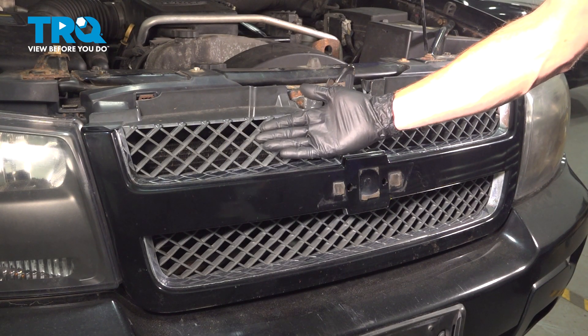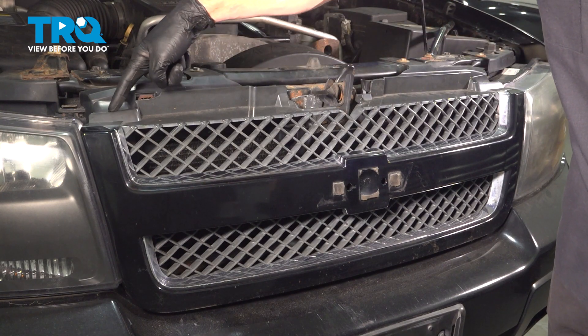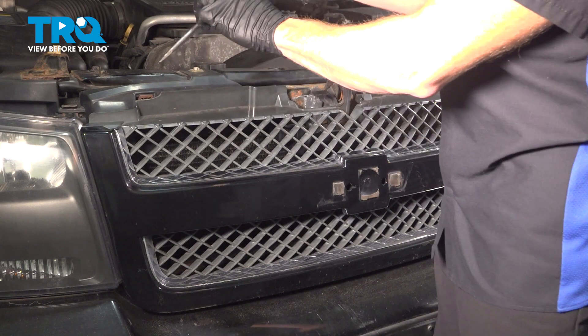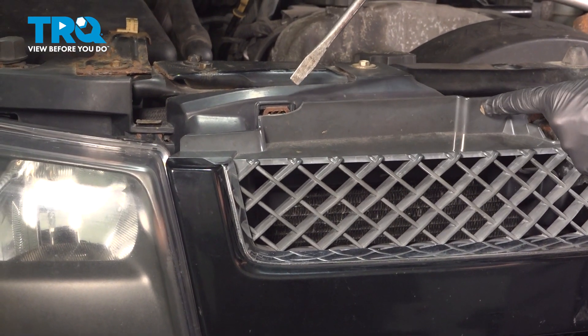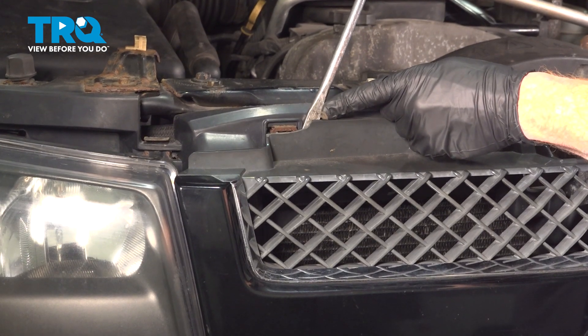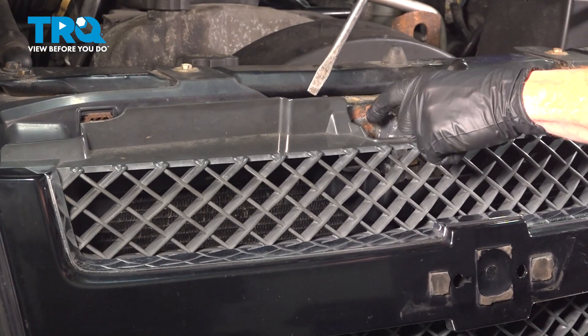Let's get started on our job. To remove the grille assembly, it's going to be very simple overall. Have the hood in the upright position. Once you've done that, we'll be making our way along the backside of the grille. What we need to do is gently separate our locking clips. You'll find you have several of them making their way across the front of this. Carefully make your way in this area and gently pry. Once you have one broken free, we'll continue down the line.